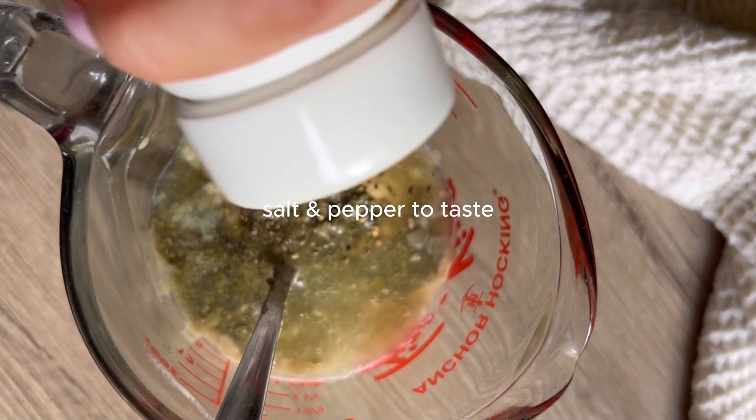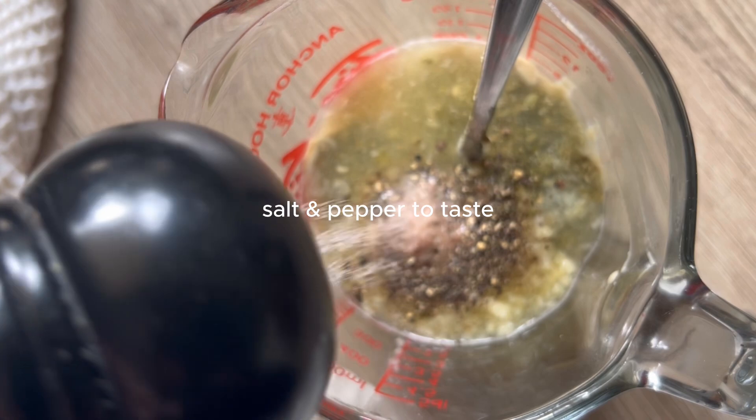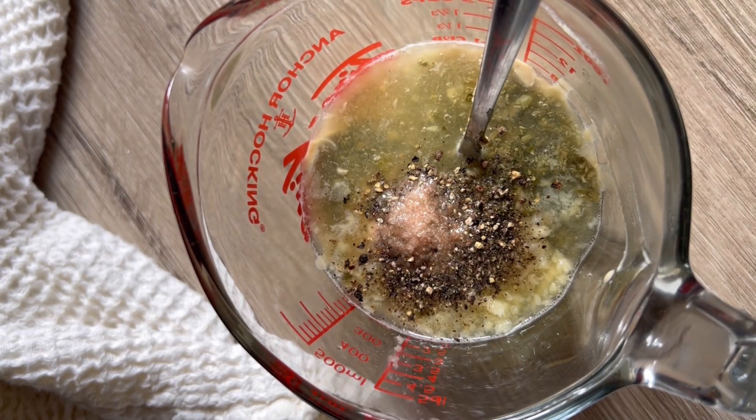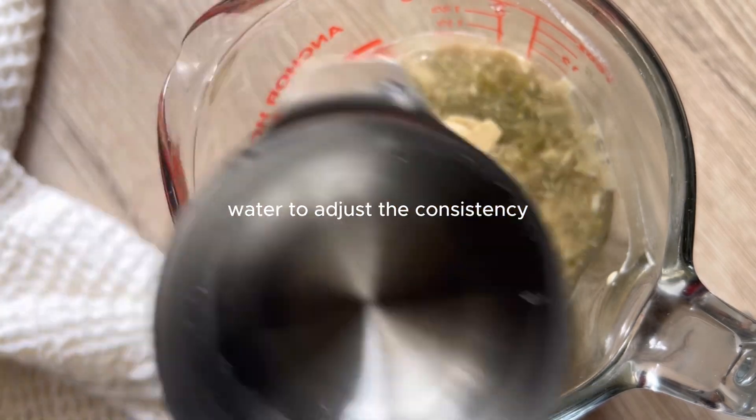I'm going to put a bunch of fresh ground black pepper and salt to taste. I do find that Caesar dressing is quite salty, so you will want to taste it. And if you feel like something is missing, it may be that you just need a little bit more salt.